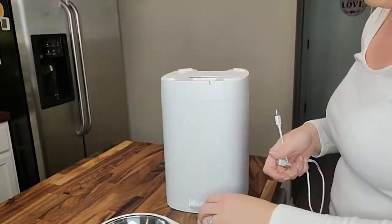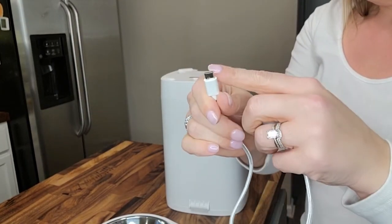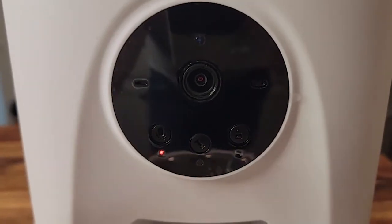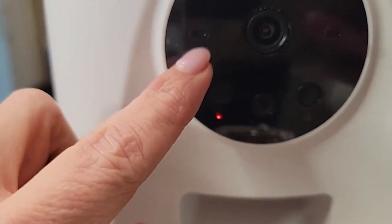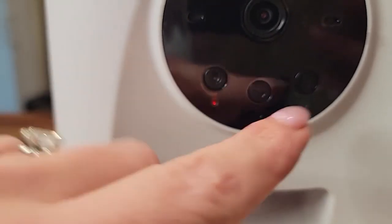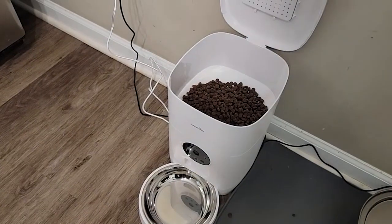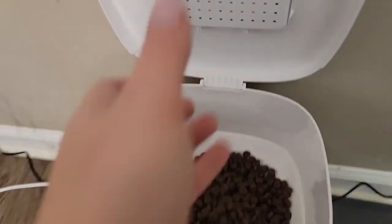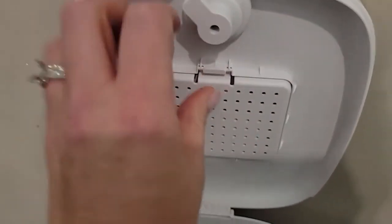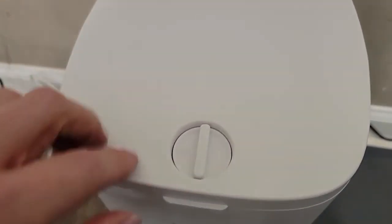And then you've got the on-off switch over here. I'm going to be connecting it to power, so just plug up your cord to your adapter. And then this side is USB-C — it goes right down here on the bottom. You've got your camera here, this is where you can hear the audio from, this is a microphone, this is the lock button, and this is the manual feed button. I've got some cat food in here. It does come with the little silica gel to absorb moisture, and that snaps in. Then you just put your lid down and this locks in place, so it can't be opened until you turn that again.